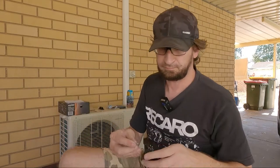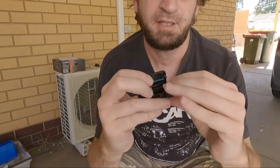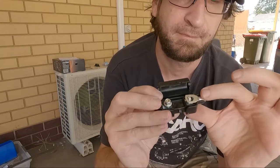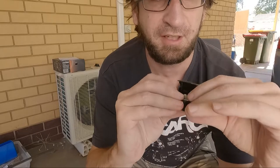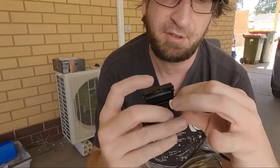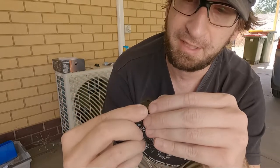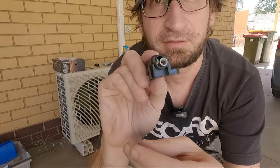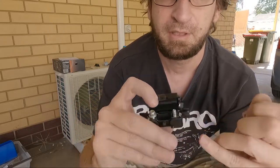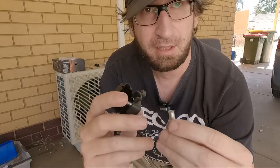Hey, it'll go. Generally with these you wouldn't run it that way — you'd flip it around and they sit in the groove, and then the fuse sits underneath it. That way when you crimp it down they sit in nice and flush. You can go the other way and they'll just sit up a bit, which isn't a huge deal — it'll still work. I'll decide which way when I put it on. So yeah, that's it — pretty straightforward. I'll get the crimper sorted, whack that on, and heat shrink it.